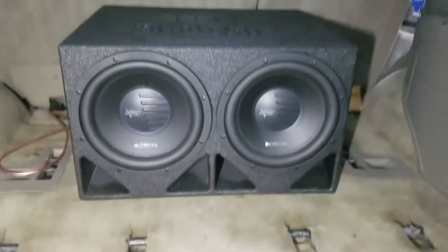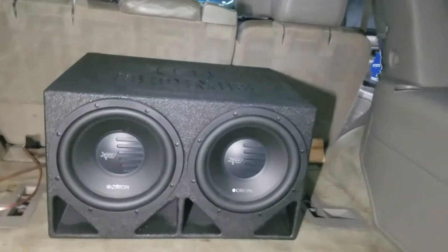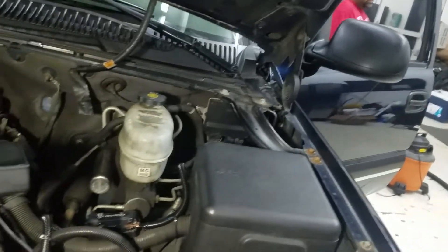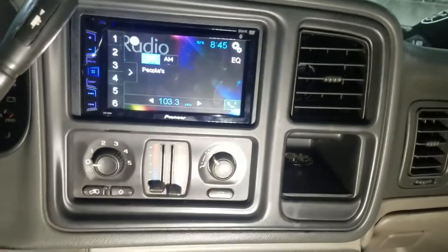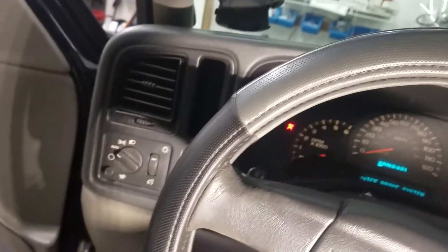See the Orion XTRs in the sprayed box — 12-inch subs back here in a ported box — and there's still plenty of room. He doesn't plan on putting a third seat in here, so there's plenty of room for luggage, golf clubs, whatever. And look under the hood — everything is nice and neat, just like any of our installs.